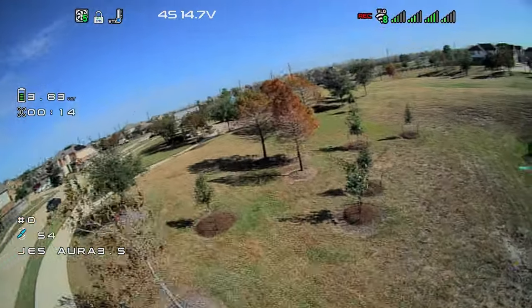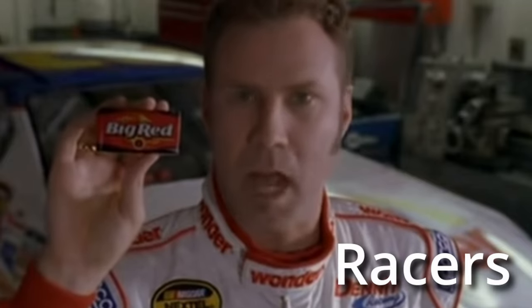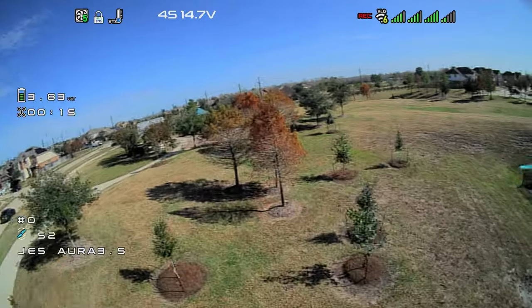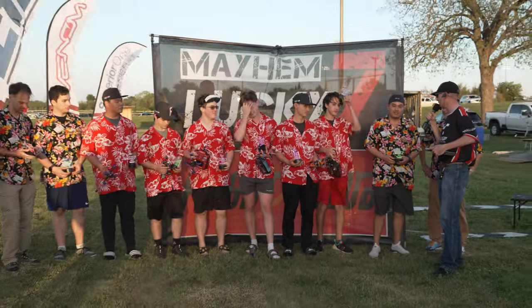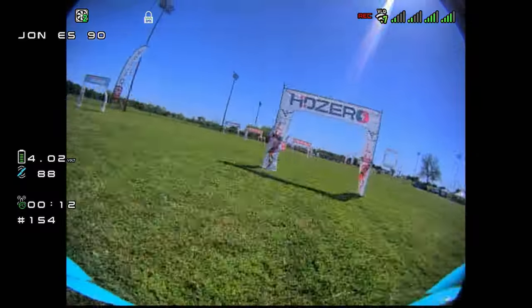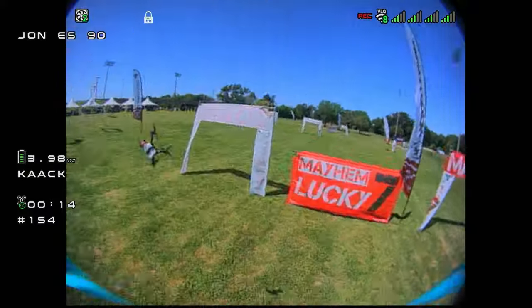HD Zero. Considered for a little while, mostly for racers. That's because of all the attention being put on the racing community switching over to HD Zero en masse, thanks to its new 90 FPS camera that's been out for a little while, and all of the top racers are taking podiums with that system.